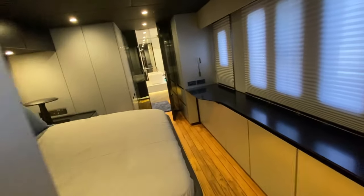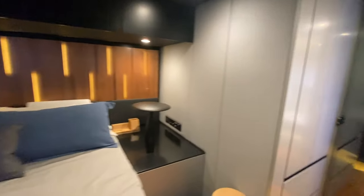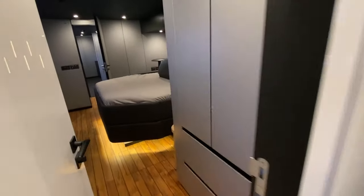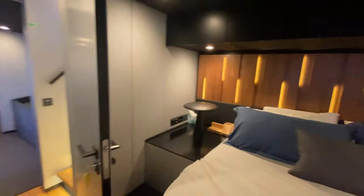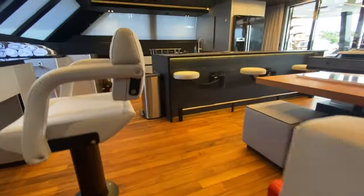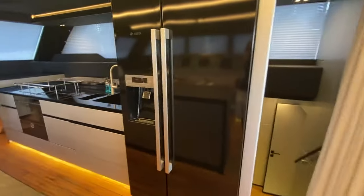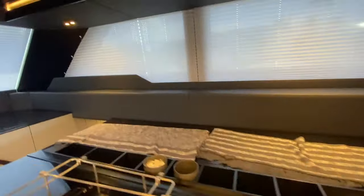This is the port side master, thwartship. Beautiful bed and headboard area there. And then moving aft, this is the restroom with an enclosed shower. The air conditioning on these you can put so low that it crosses the windows — and that's really what you want when you're having a hot day in the islands or in the Bahamas.